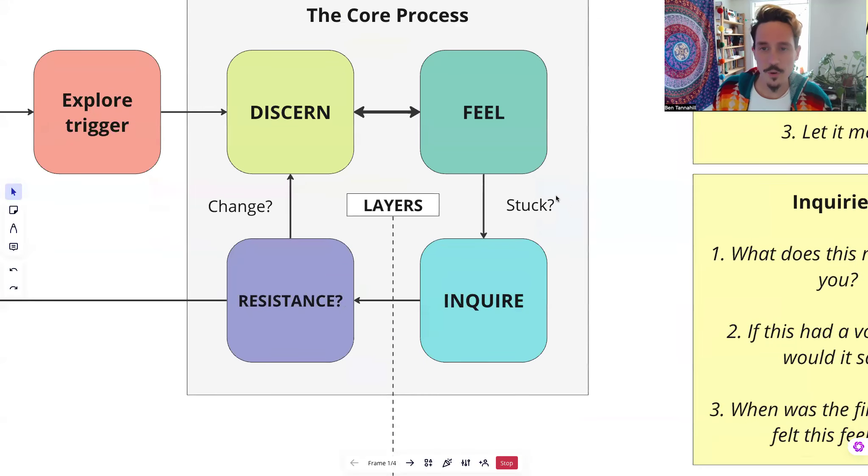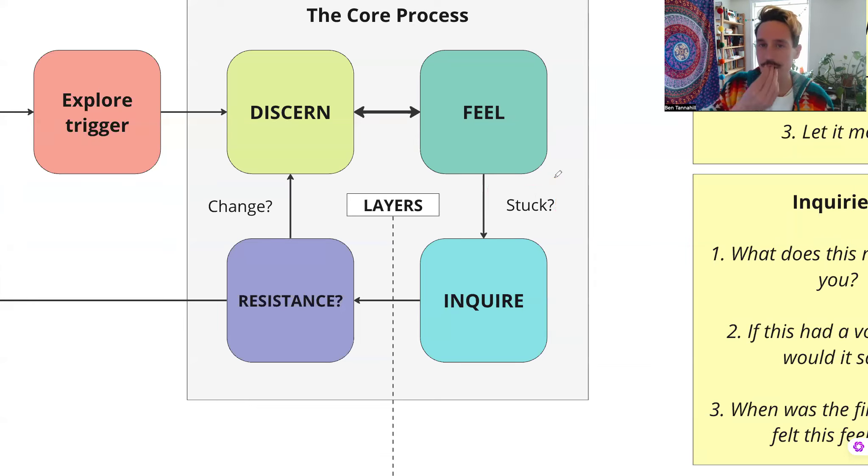At a certain point you might find that you are feeling stuck. If you're sitting with a sensation for five minutes and nothing is happening, that tends to mean there's something there that wants to be seen that we haven't quite seen yet. So we want to inquire into it — ask some questions of this energy, of the sensation, to notice what thoughts are connected to it, what memories, what beliefs, what identities. Emotions have all kinds of thought structures connected to them, and it can be helpful sometimes to dig those out.